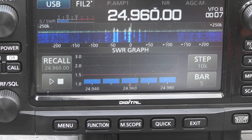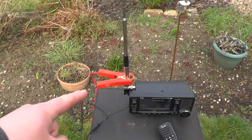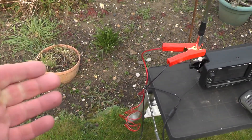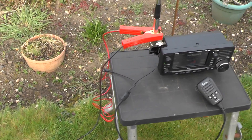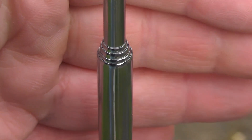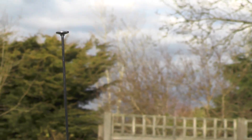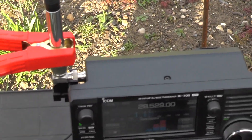Now we can do the same for 10 metres. With 10 metres you need to adjust the whip length. I've gone down about three or four sections so it's not as tall. The counterpoise is connected to the antenna, with the black wire thrown out over here and the red wire thrown out over there. If the SWR doesn't come down, chuck the wires out at different locations to bring it down. Your results may vary depending on your location.